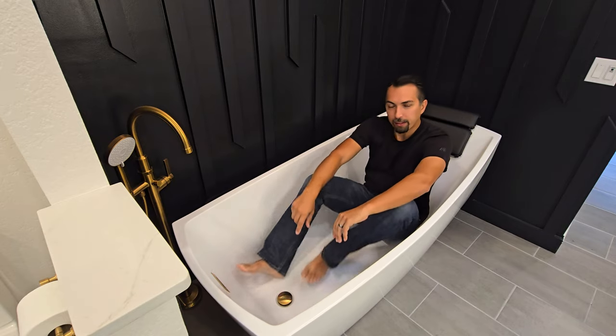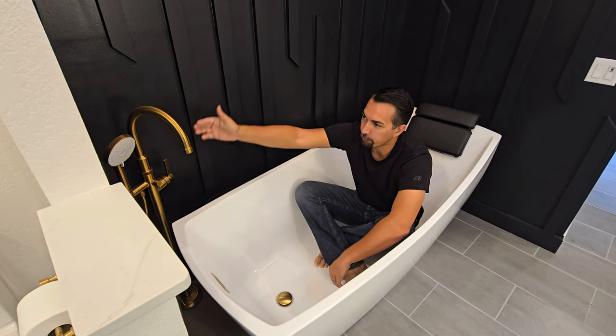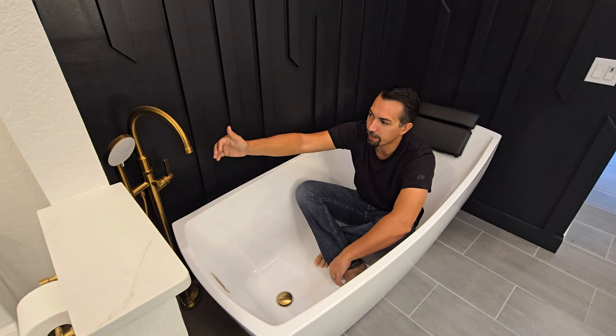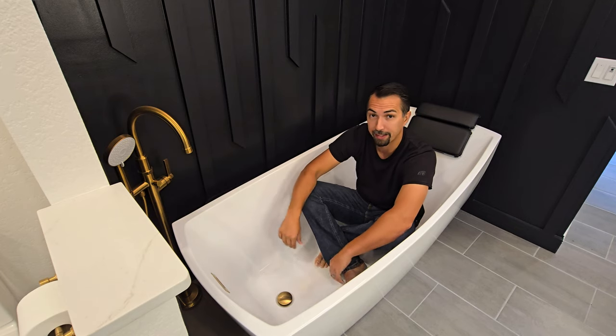The drain we have here, as you can see, is a brushed gold finish. We made sure to have a freestanding faucet come in from the floor to elegantly put water into the tub to fill it up. I'm going to show you that now.